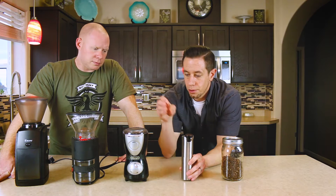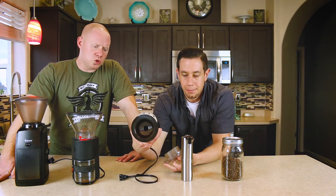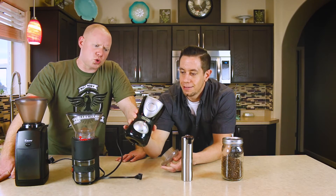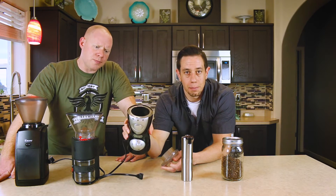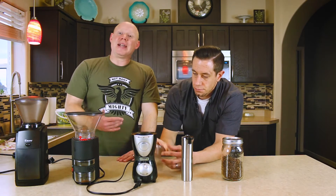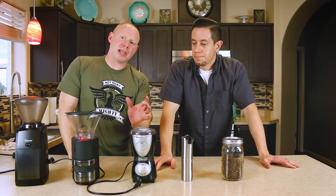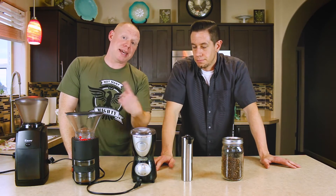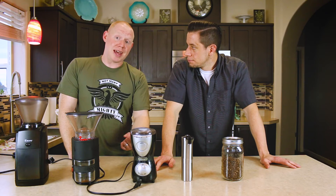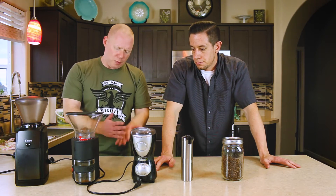One is what we call a blade grinder — the whirly blade. Basically it's got some blades in there that spin at high RPM and demolish your beans. Some of you might be using a blender like a Vitamix or a Ninja, something along those lines — same thing. It's a blade that is cutting up the beans, and you're not going to get a consistent grind from chopping them up.